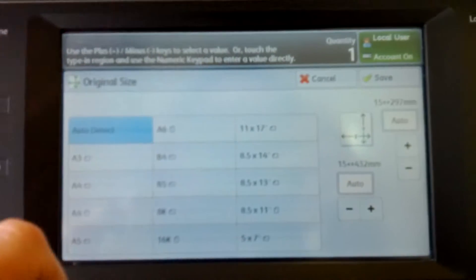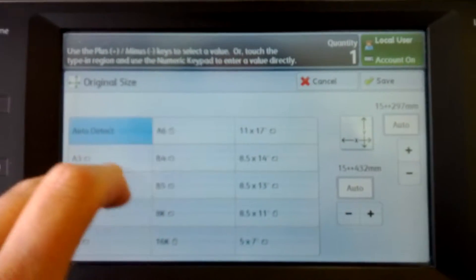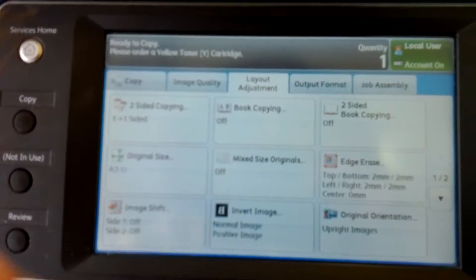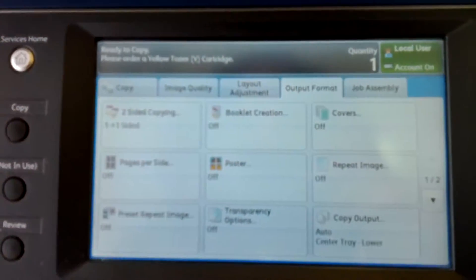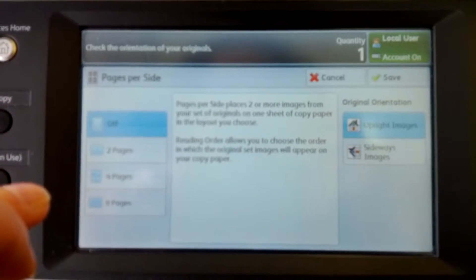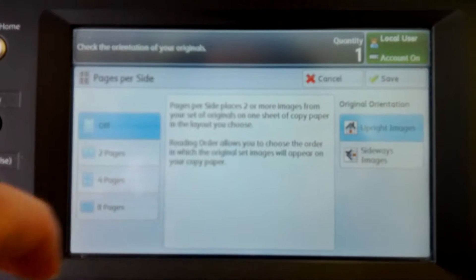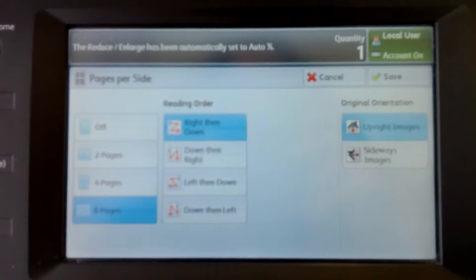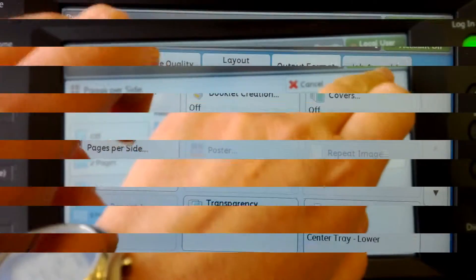So, the presentation, the original size. So, the uplight images, keep that. Now the format. This will be our real money saver. So, we've got 8 pages. There we go. And we've got image quality.